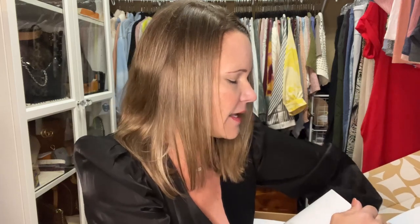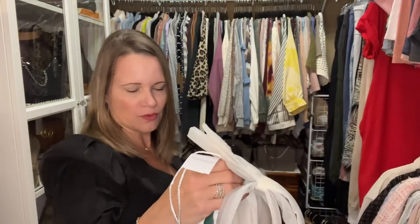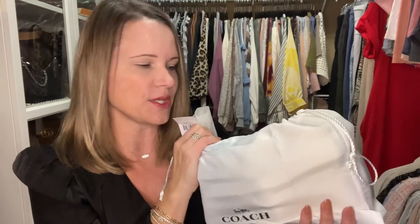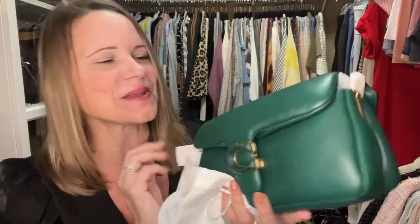Anyway, let me go ahead and pop this open. 24s has really nice packaging - as you saw from the pillow tabby yesterday, they didn't wrap the actual bag but they did have the straps still wrapped. So what color did I get this time? Oh my goodness, okay so...